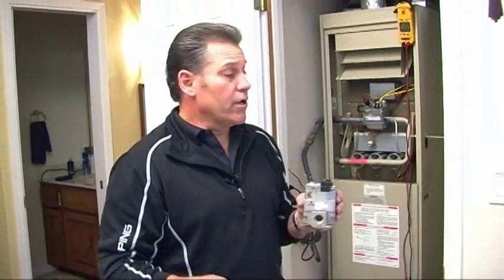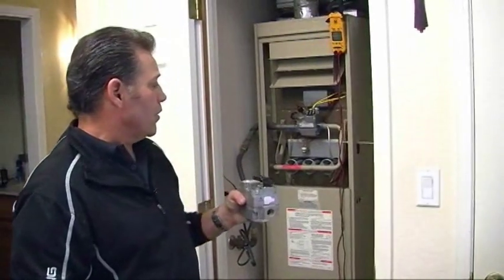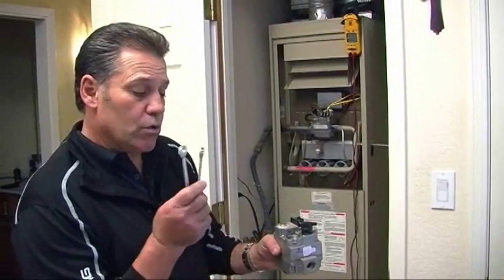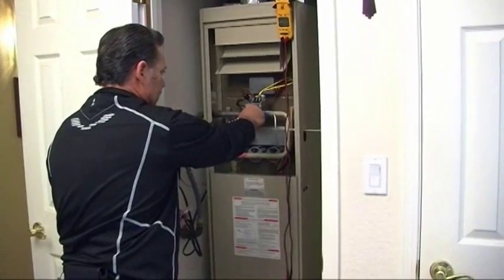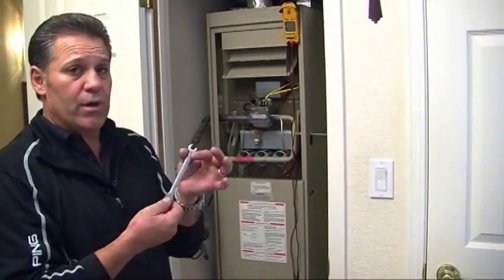Earlier today I replaced the gas valve and the thermocouple on this Lennox 80% atmospheric furnace. There are two wrenches you'll need when working with the pilot assembly: a 7/16-inch open-end wrench for the nut, and a 3/8-inch open-end wrench for the thermocouple.